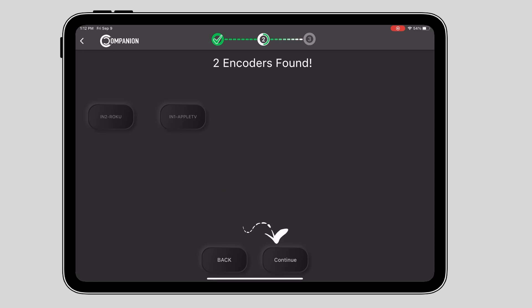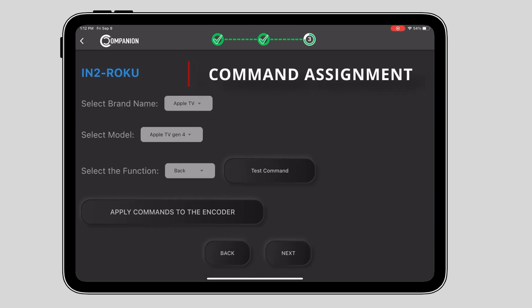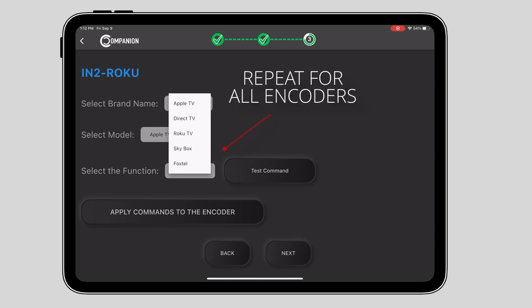I'll click the next button and I'm presented with a command assignment page. From here, you just simply select the type of command you wish to save to this encoder. Since this encoder has a Roku connected to it, I'm going to select Roku from the device list and then apply the commands to the encoder. I'll do the same thing for the second encoder, which has an Apple TV connected to it.